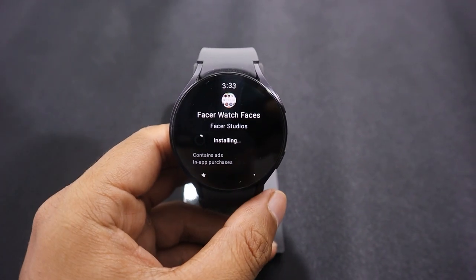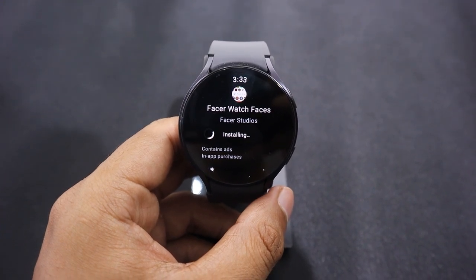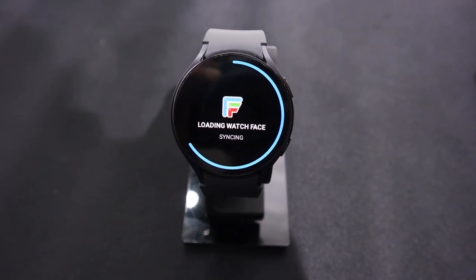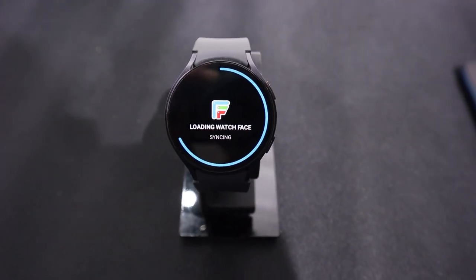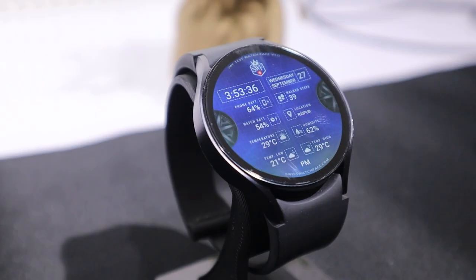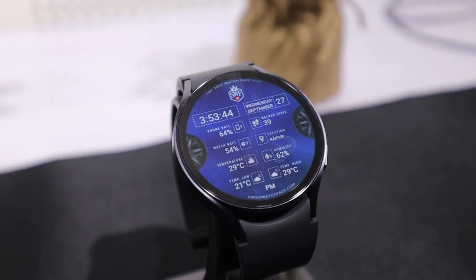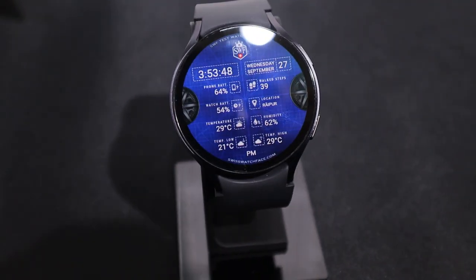You can download this watch face on the Facer app. To do this, install the Facer app and choose Facer as the watch face from the downloaded section in the Samsung Galaxy Watch Face Library. If you switch to any watch face using the Facer app, it will be installed directly on your watch screen. You can also buy the premium version, which adds Garryu effects. But before buying, make sure to check whether all data is being displayed correctly, as many people face problems regarding inaccurate data on the watch face screen.